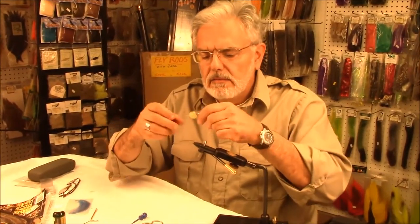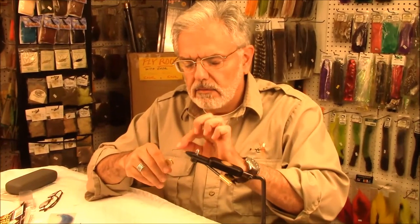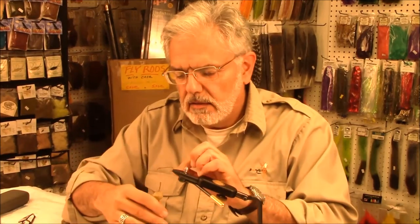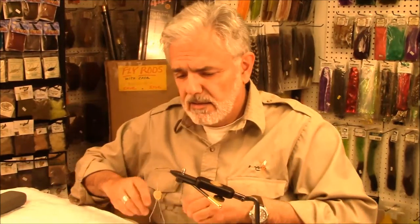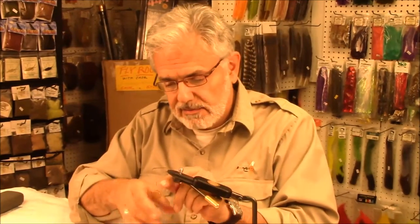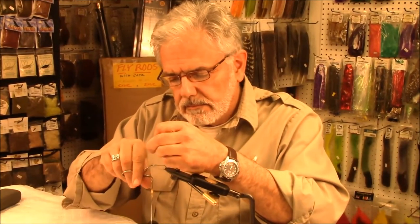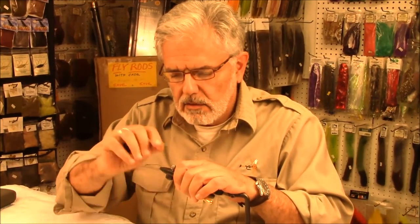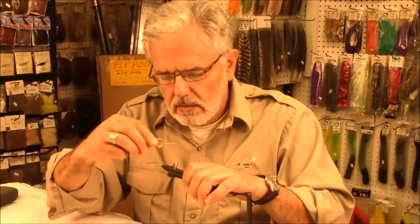I'm using about a 6-aught black thread. The first thing I'm going to do is establish that thread — put my cheaters on. We'll cut the thread and cover the shank of that hook with the thread.